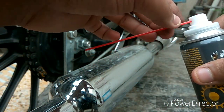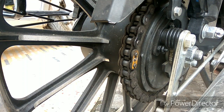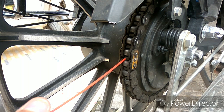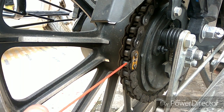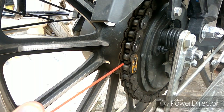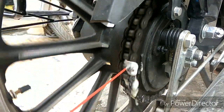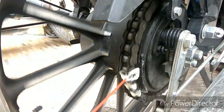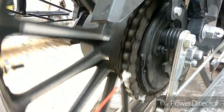You just spray it here on the chain — spray it along the side and cover the same spots. Go along the side and spray it evenly across the chain.